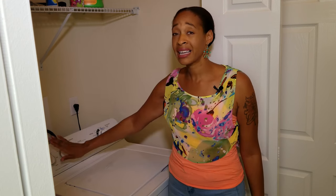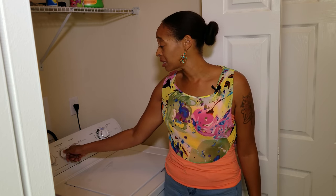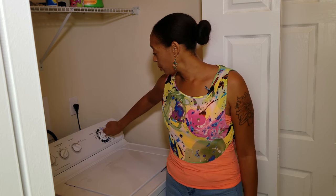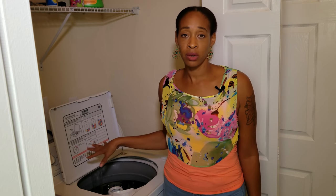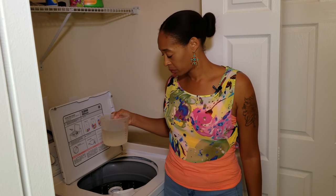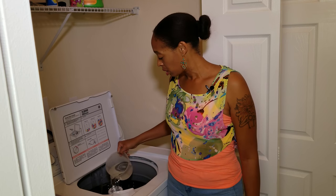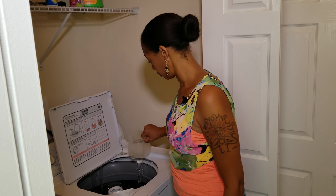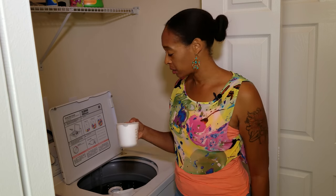I have it on the highest setting — the largest load I can set is 'super,' so I'm going to set it on super and the hottest setting, which is hot. I'm going to do a heavy load and let this water run. While it's running I'm going to add my vinegar, then next I'm going to add my baking soda.